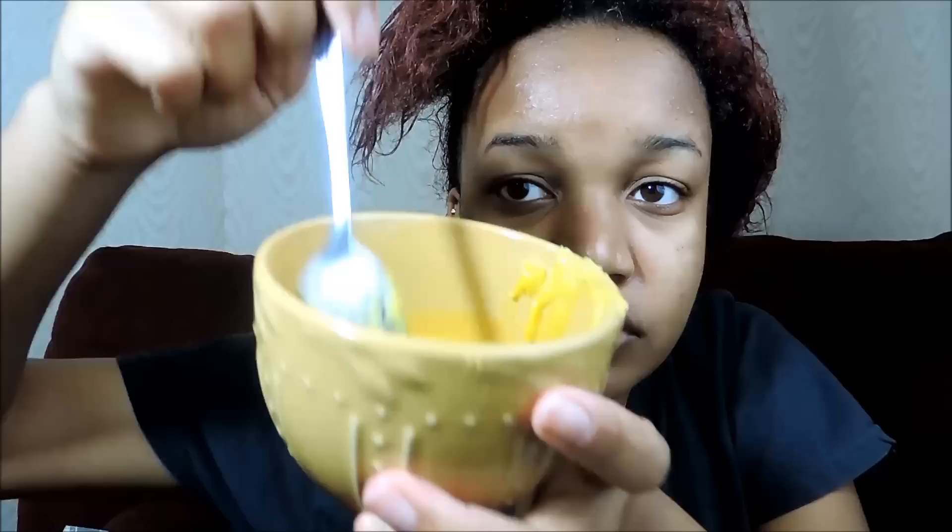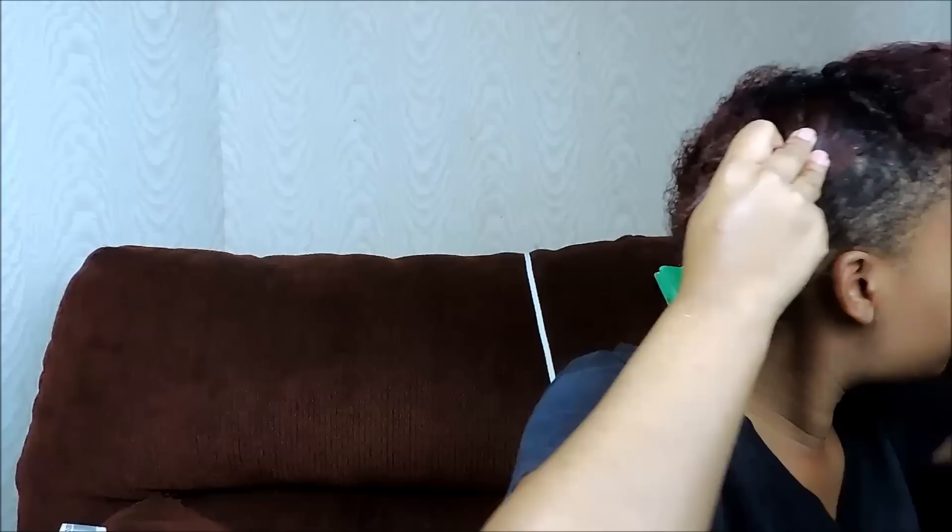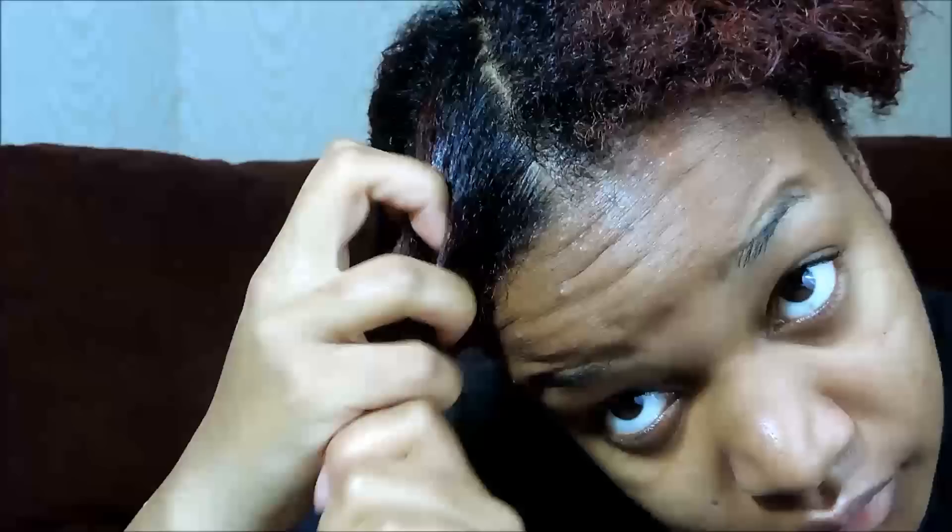So now it's time to apply some of that shea butter. As you can see, it's much easier to work into your hair, and that's why I put it in the microwave to begin with. For each section, you want to divide that in half and put that other piece on the other side, then work that shea butter into your hair real good.